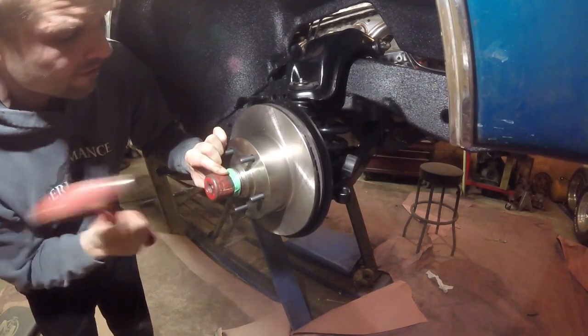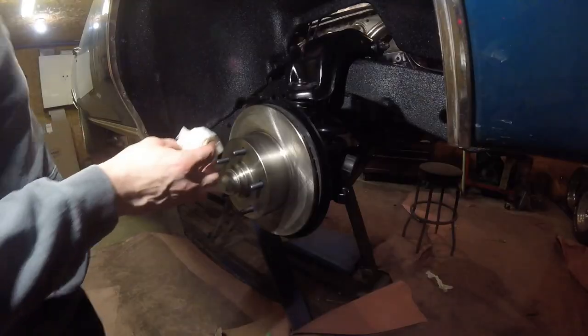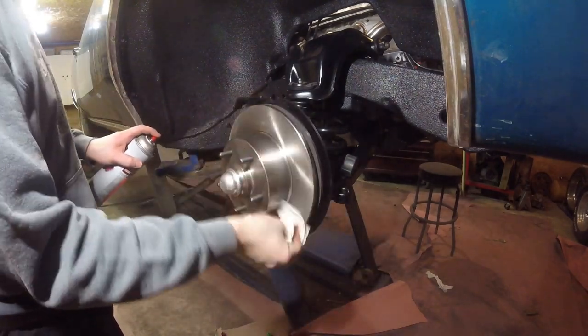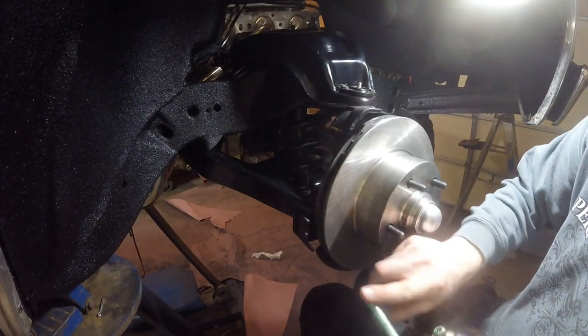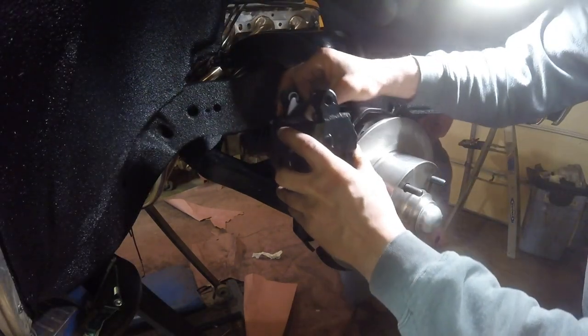I took a hole saw, put tape on it, and was able to tap the dust cover in. Clean it up with some brake cleaner. Now we're ready to install the caliper — we're going to put some slide pin grease on there and install the caliper.